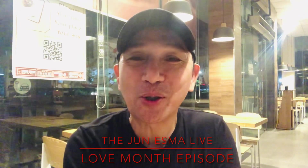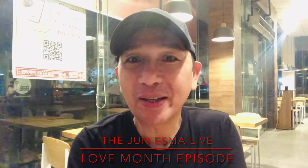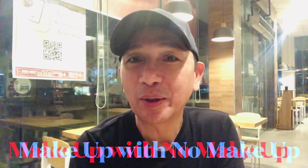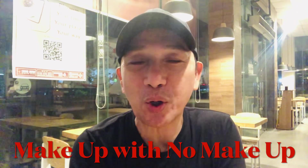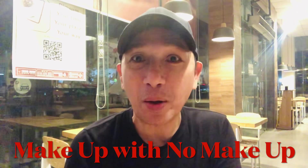Good day everyone and welcome to my show, The True S Malign. Today I will be sharing with you all about makeup without makeup — it's actually an approach or technique of putting on makeup for both women and men.